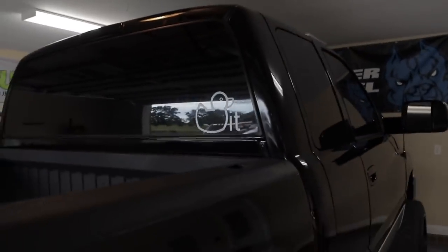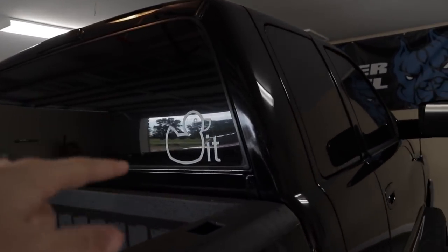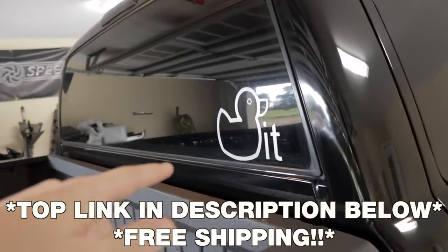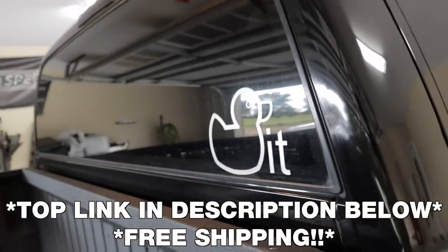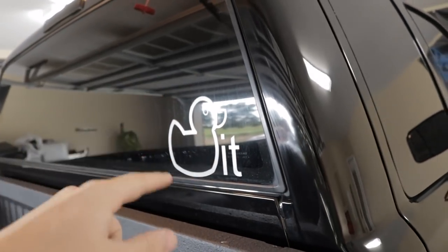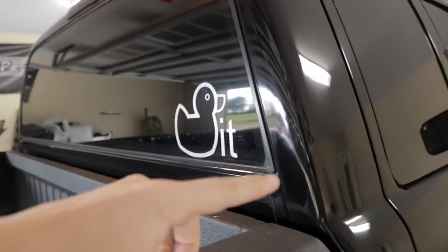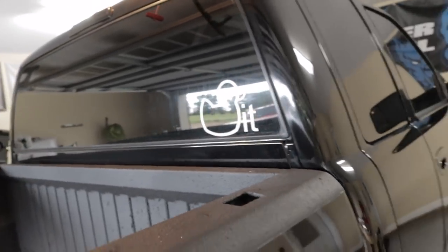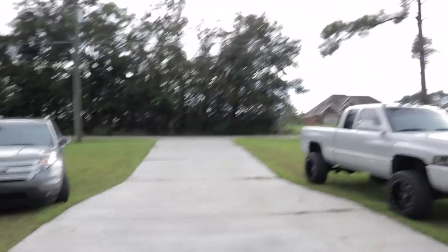But some exciting news — we just released the Ducat stickers. We just opened up the website where you guys can start repping the Ducat decals again. You guys blew these things out of the water last year. We're going to open them up and start selling them again. So we got the original design in the Ducat.